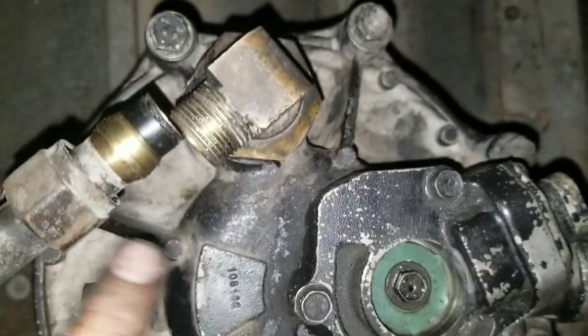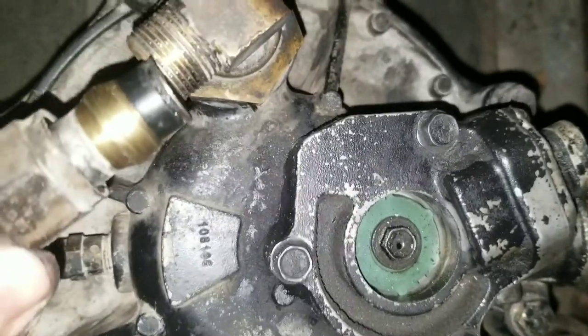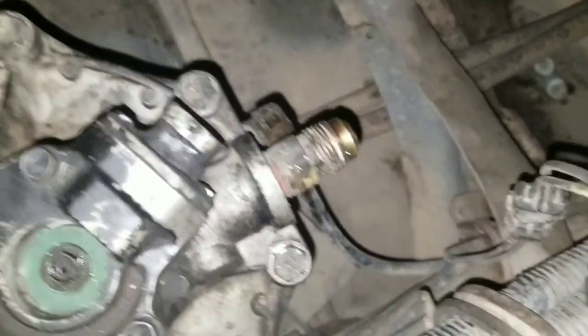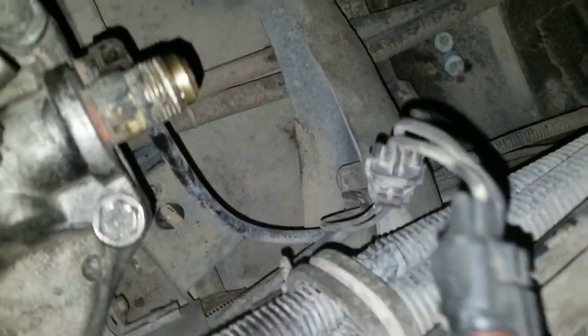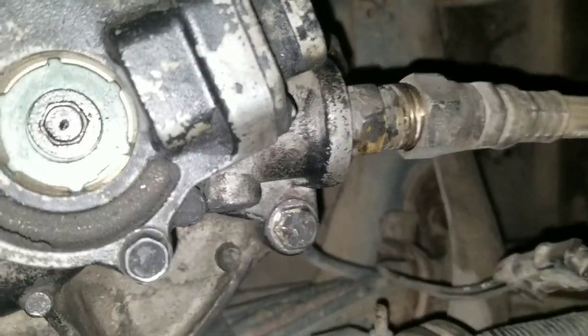So you've got this big line right here - should hook right back up, which it does. Then this slips right on there. And then you have this one that goes right down here onto that one.